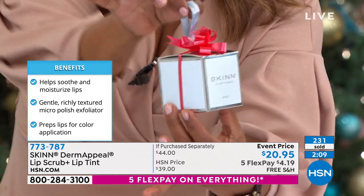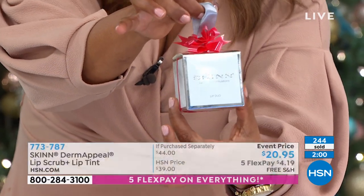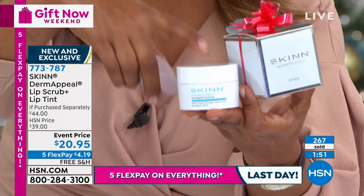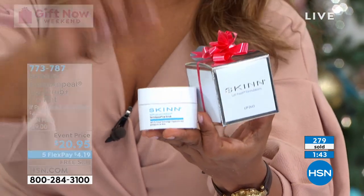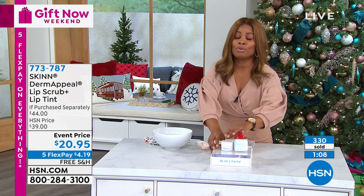I want to show the special packaging — it comes in a box with a pretty little satin ribbon, so if you're going to a tree-trimming party that would be fun to bring. Remember it's buy one get one. The full one ounce sells for $20 — that's your price today while supplies last. You get that and the $24 Scientific Color Lip Tint — it's like getting it for free because you're paying $20.95 for both. Free shipping, $4.19 — you're going to have the most hydrated, smooth lips.